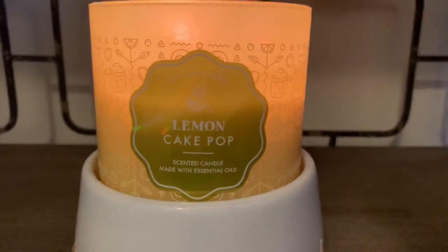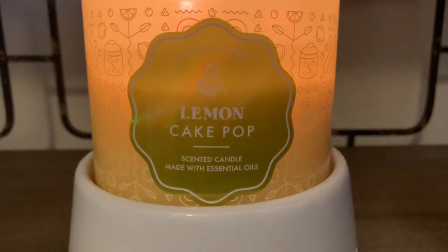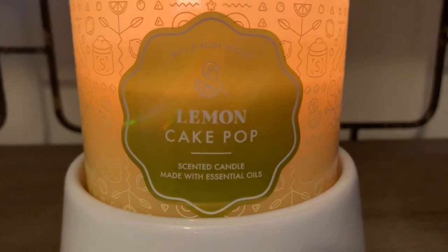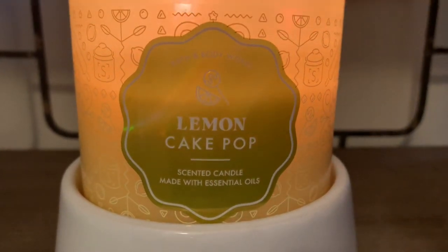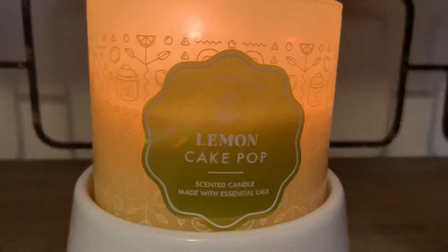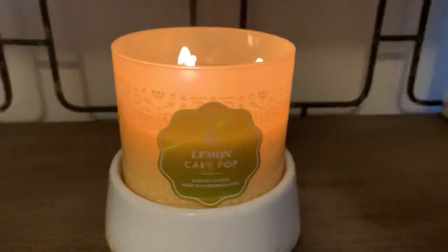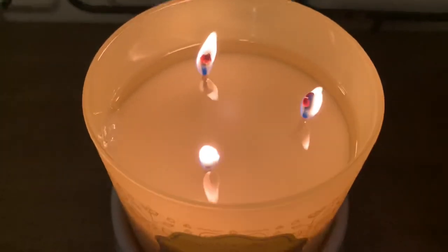On the front is a super cute metallic sticker — I'm going to zoom in a little closer — and it has a cute cake pop and a lemon slice. I love how the flames warm up the candle; the aesthetics are super cute.